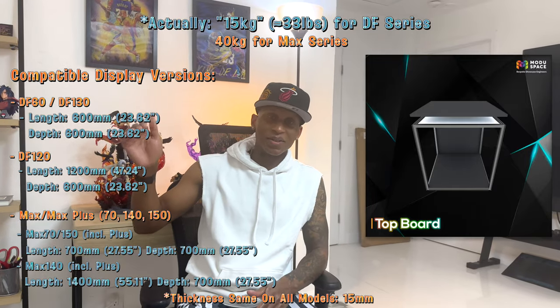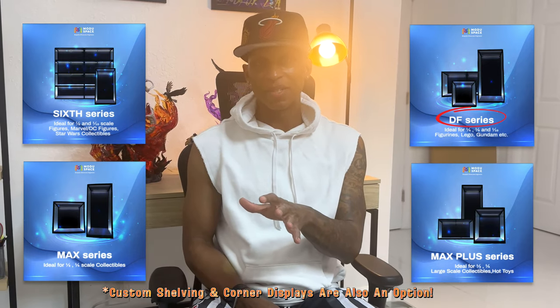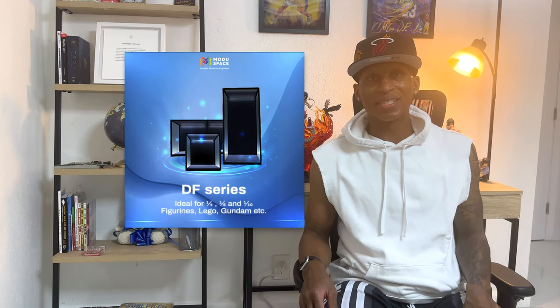If you decide to display something on top, they recommend you purchase the top board as well. I'll be sure to showcase all the prices as we go through each part. They have a collection of pre-built shelves that saves you some money. Mine in particular is the DF 120, which caters to 1/6 scale statues. On their website everything is organized by the type of statue you're looking to display. The DF 120 is recommended for 1/6 scale, which is predominantly what I want to collect.